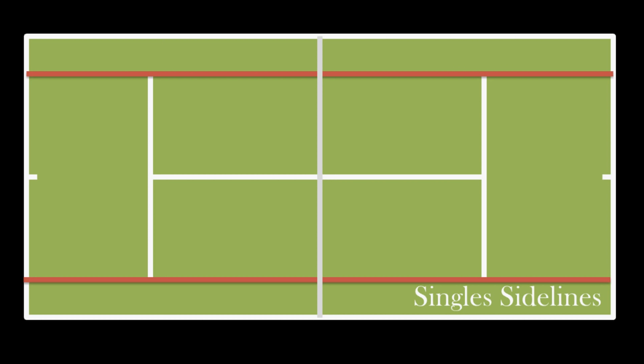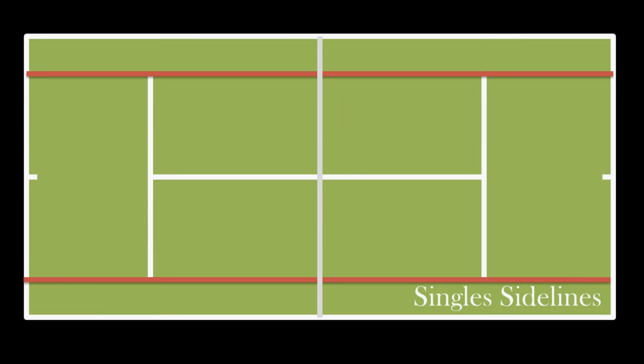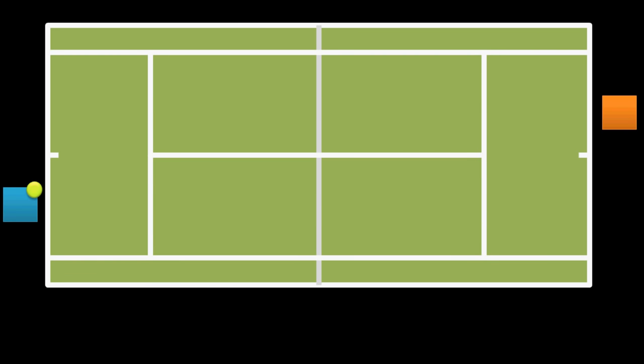One important thing to note about the lines is that during the game, if the ball lands on the line, it is in — kind of like baseball. So let's jump into how a game is played, and hopefully the purpose of all these lines should quickly become apparent. Every tennis match starts with a serve. Our player on the left is going to throw the ball into the air and hit it over the net. For his serve, he must stand behind the baseline, and he must also stand off to one side of the center mark. He will throw the ball into the air and must hit it into the space in front of the service line on the opposite side of the center mark he is standing on — so this one here. This is called the service box.